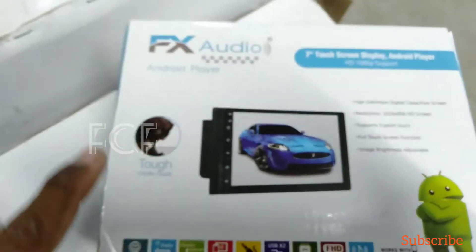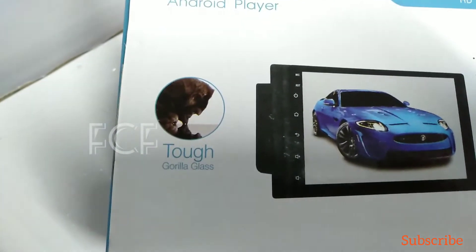Let's talk about Android audio low budget. Low budget, performance, and super.